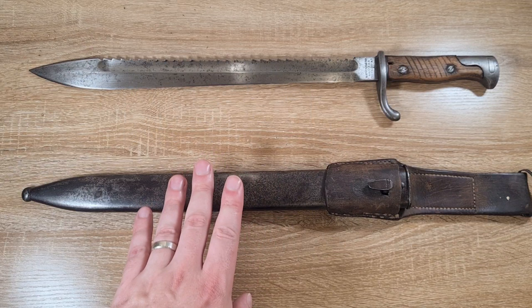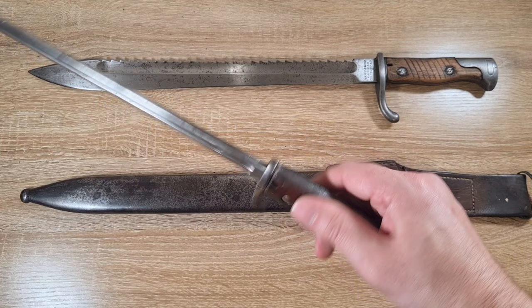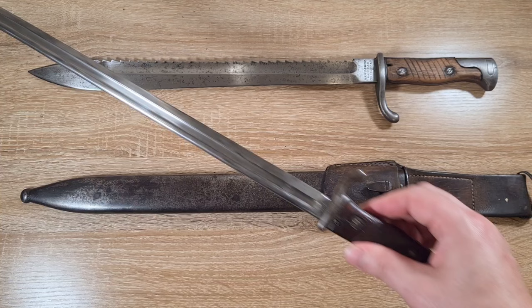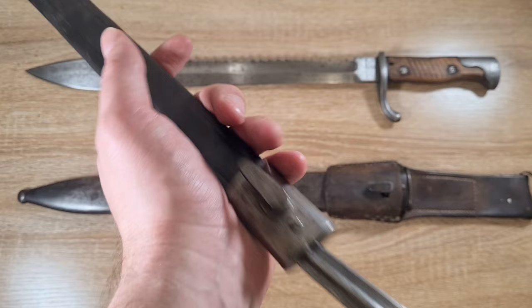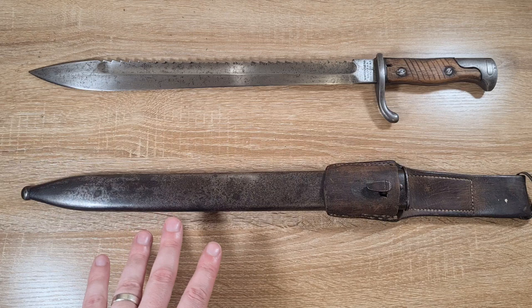Jumping into the history of this bayonet, the Gewehr 98 was originally designed to take another bayonet, the Seitengewehr 98. Seitengewehr is essentially German for sidearm, which is what the Germans call bayonets. This was a very long and very fragile bayonet, and it was designed to be the primary bayonet for the Gewehr 98 — that's what the infantry were equipped with.